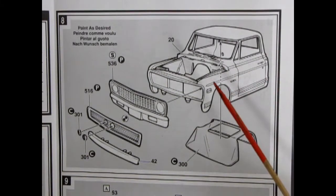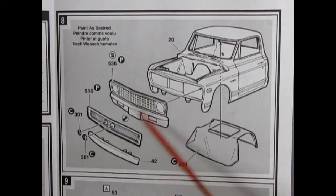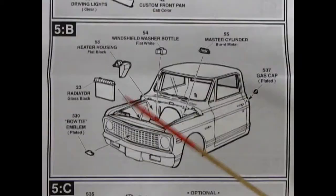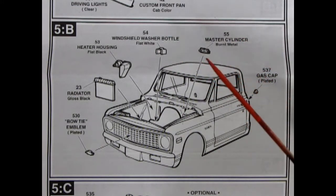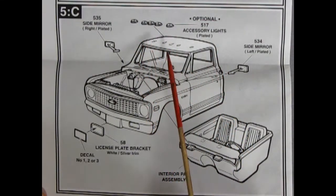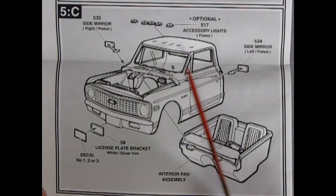Panel 8 shows the cab going together — the cab itself, the glass, and a choice of stock grille and bumper or custom grille with headlights in the center and a rolled pan up front. Components include the bowtie emblem, radiator, heater housing, windshield washer bottle, master cylinder, gas cap, optional roof lights, side mirrors, and license plate bracket. You choose from one of three decal options, then the assembled interior pops up into place.